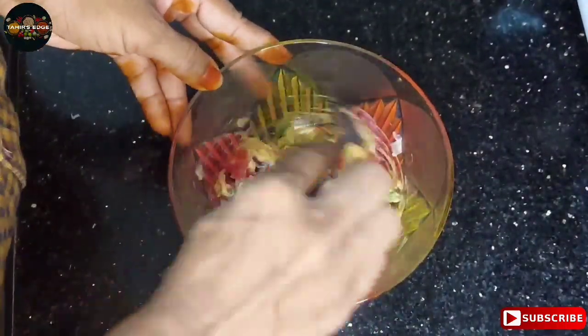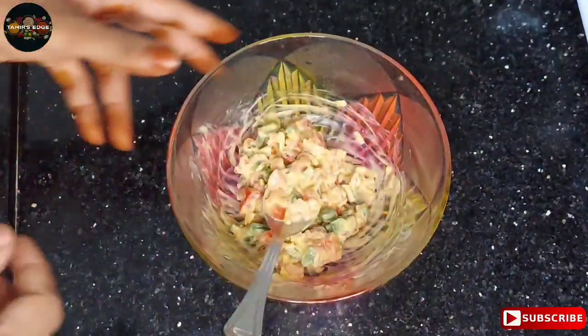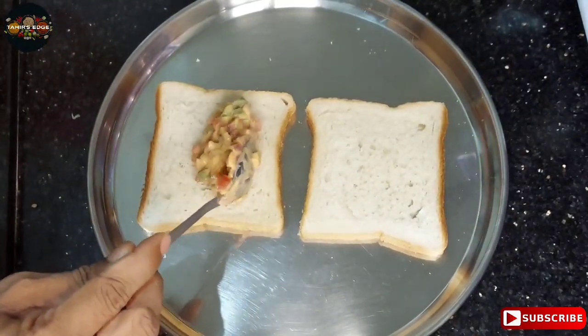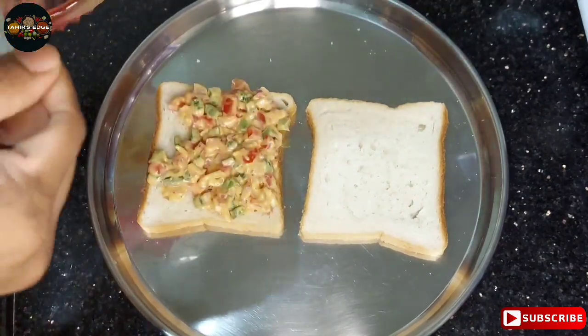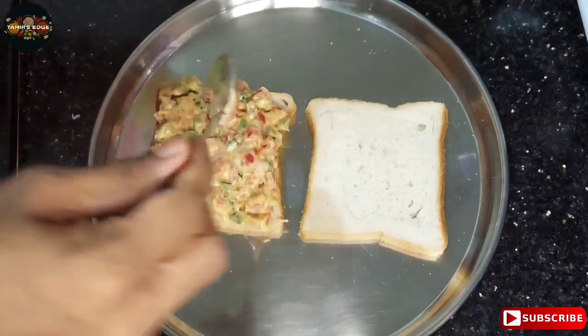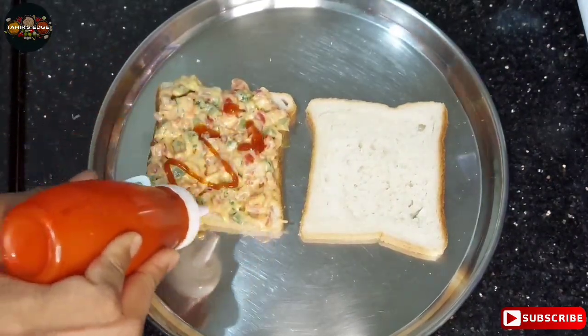Now we will mix it well. Now we will apply it to the bread slices and spread it well. Now we will add tomato sauce.